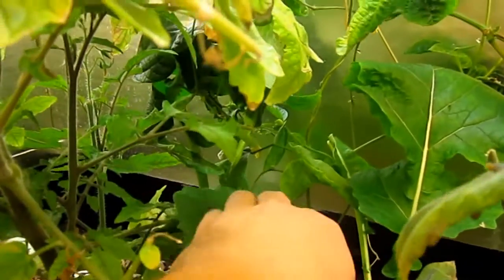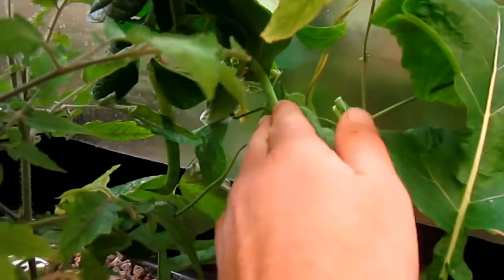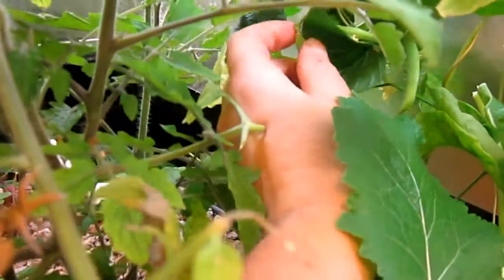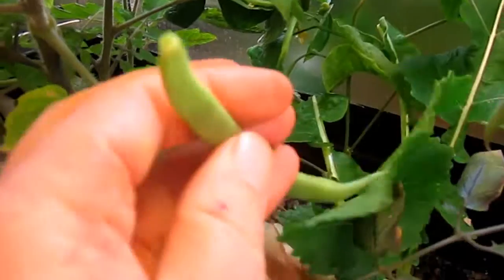I can show you what we have right back in here. Some of these are not ready. This one looks like it's ready. I'll go ahead and harvest this guy. Looks good.